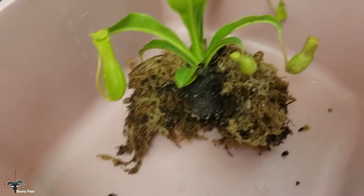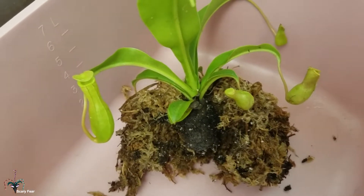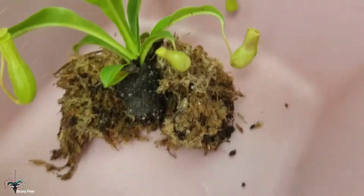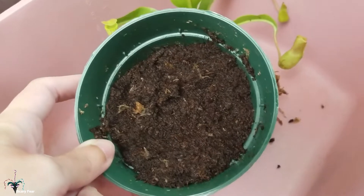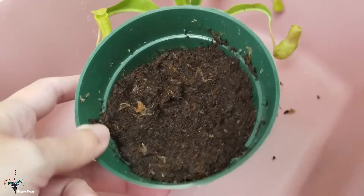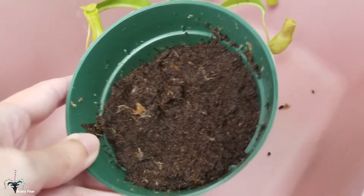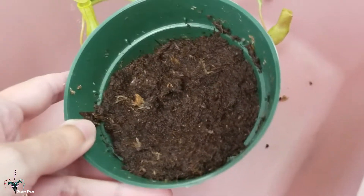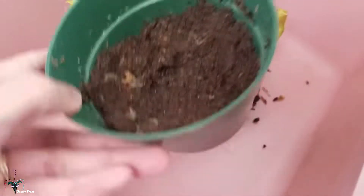Actually, this is not a hundred percent sphagnum — it's only partly sphagnum. If you look at the bottom of this plant, the rest is all peat inside this pot. This is terrible for Nepenthes — too heavy and it would just clog up their roots. But the pot can be reused; I'll be keeping that.